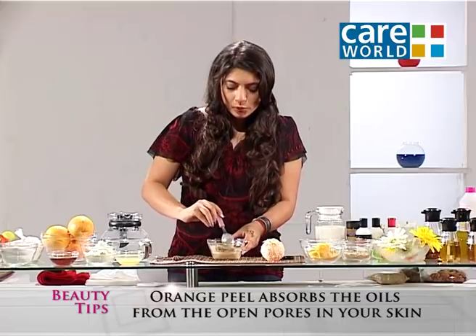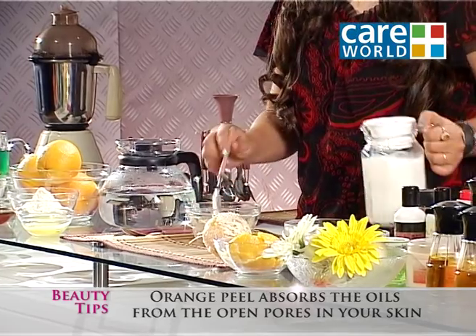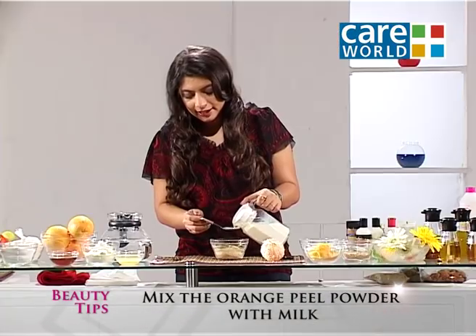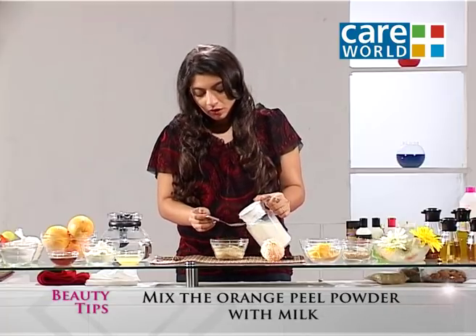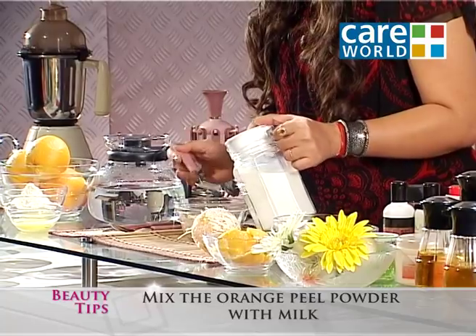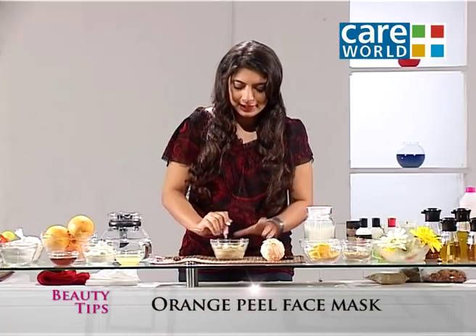Now, what you have to do is take this finely ground powder and add milk to it. Mix it into a fine paste.